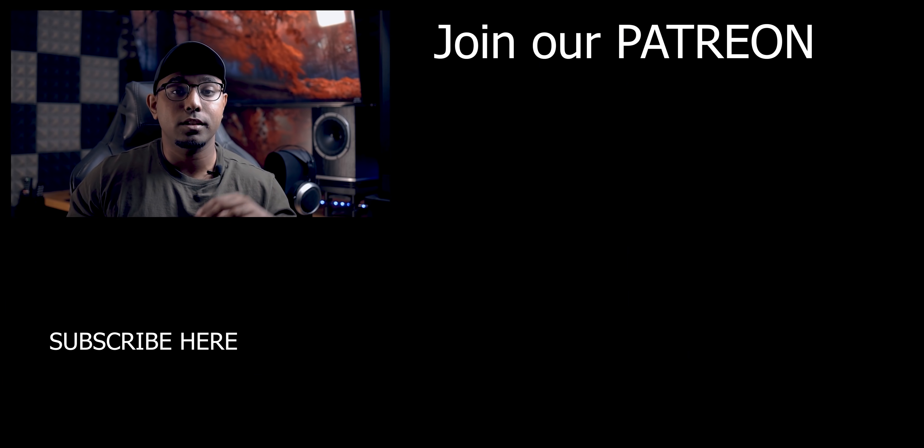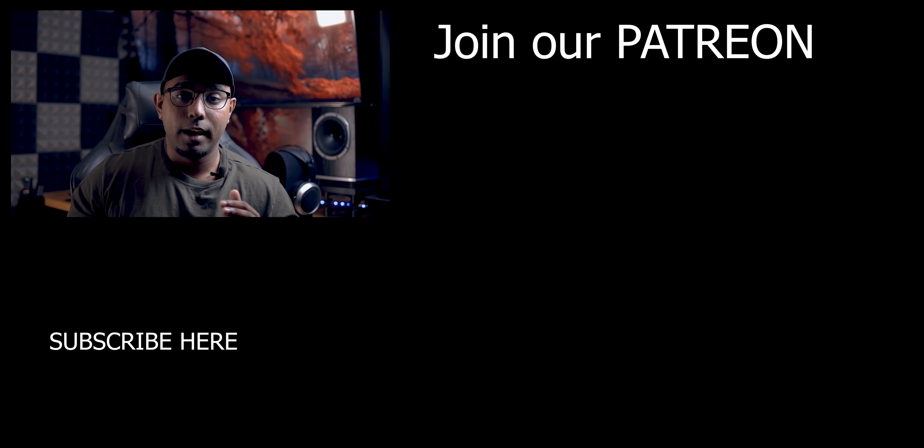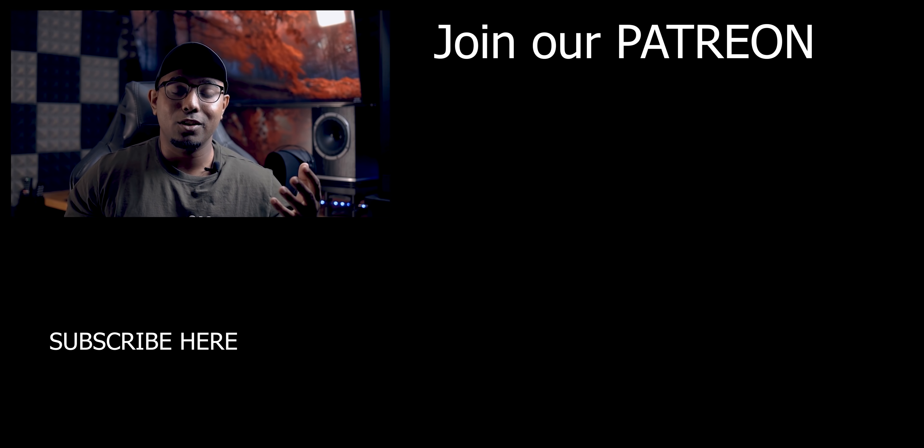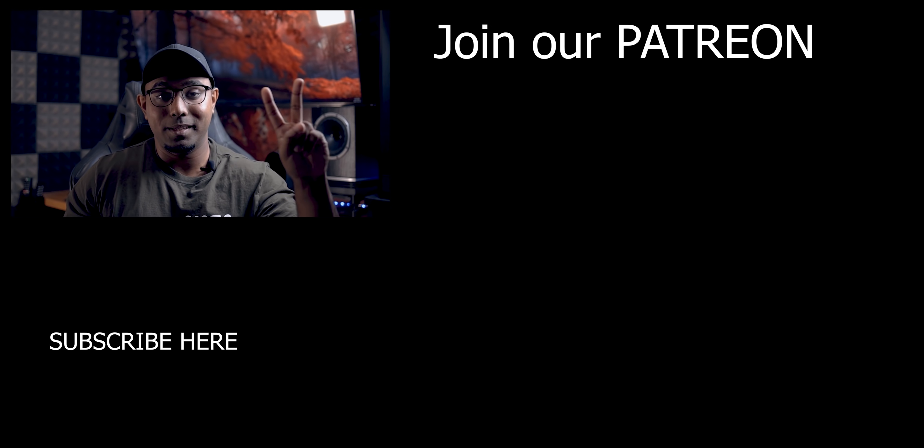If you guys have any questions leave a comment down below. Make sure to like and subscribe if you haven't — when you subscribe it really helps us grow as a channel, we get more products in and that means more videos for you guys. So with that all being said, I'll see you guys in the next one. Peace.